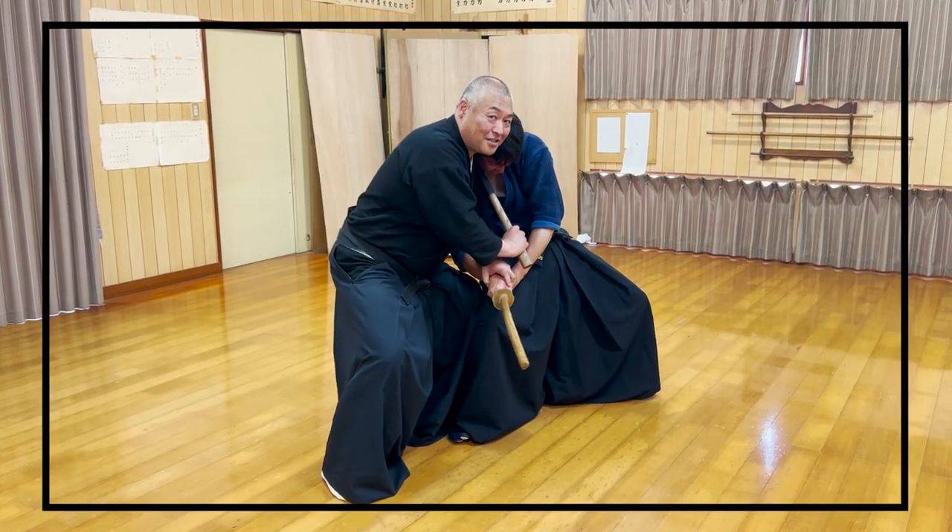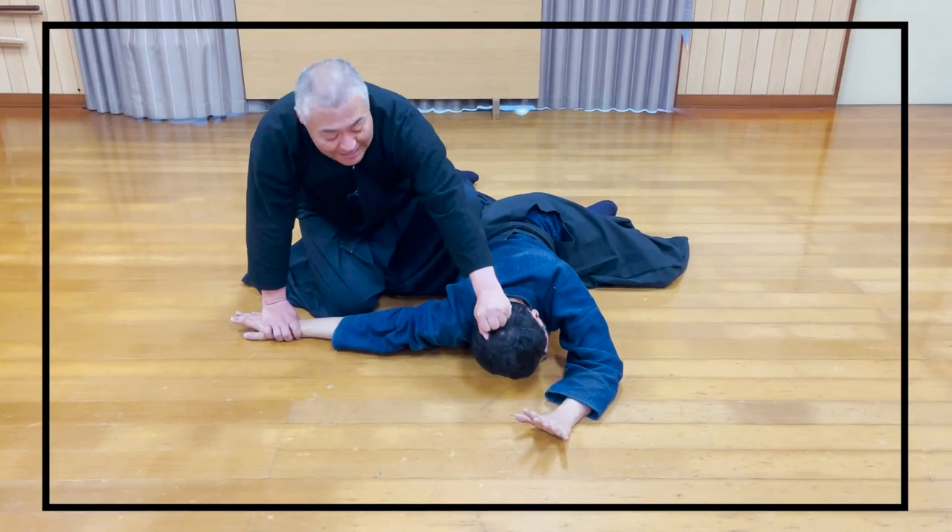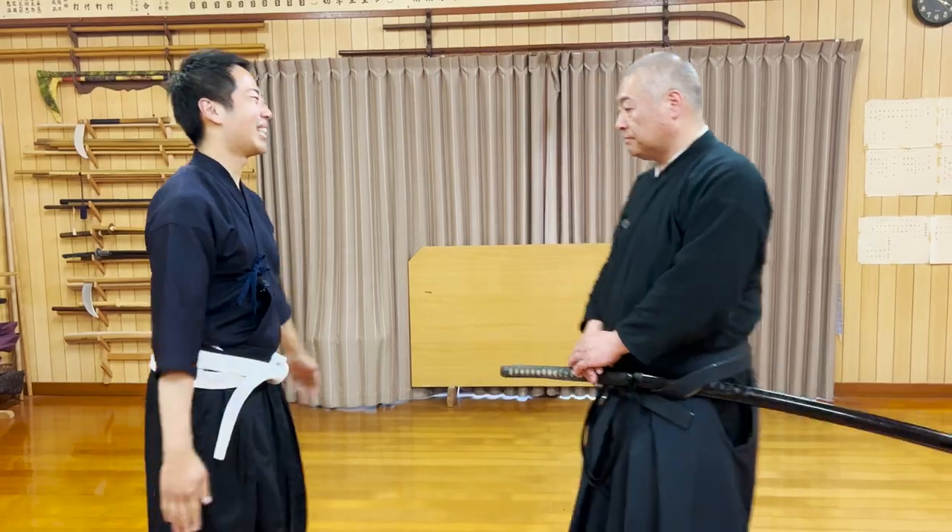Not only katana techniques, but there are also sickle and mutou no-sword techniques too, so please watch this video until the end to learn about them all. Let's get started.